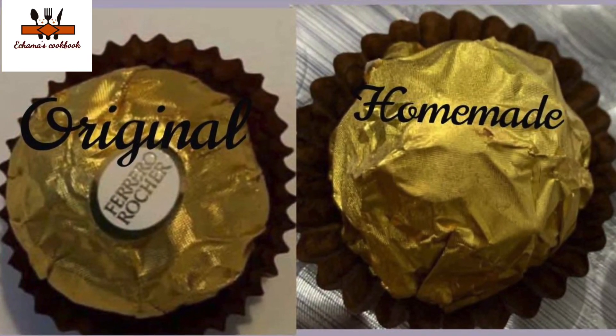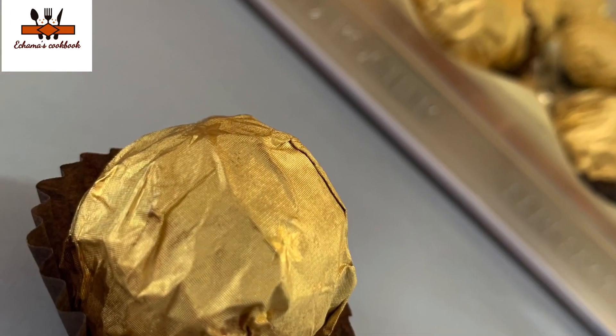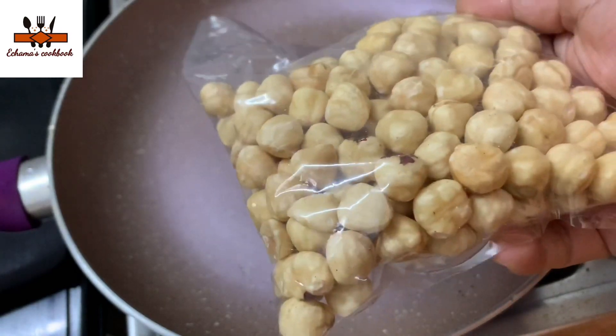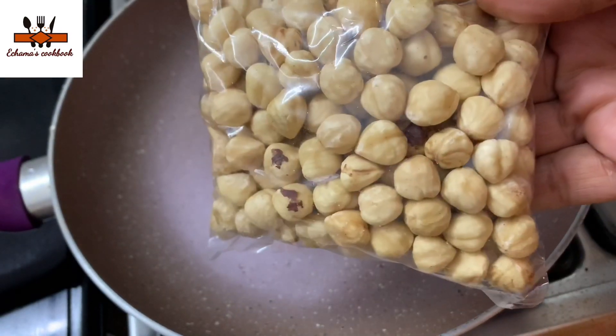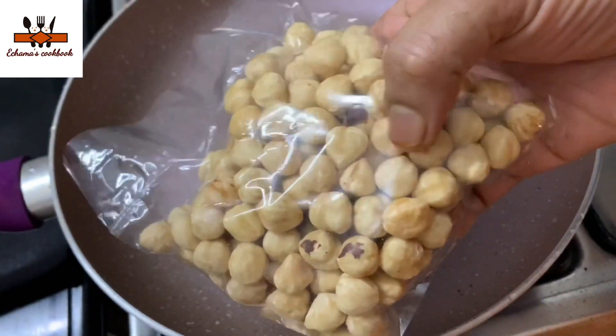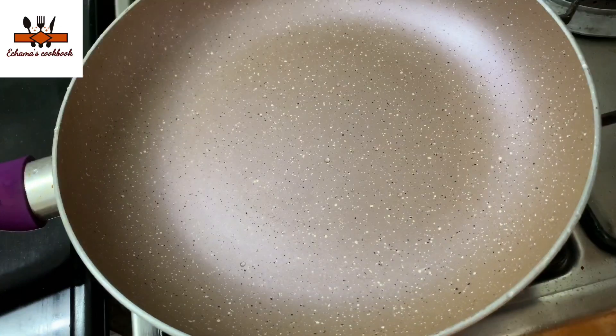We have all the materials available in the market. I have a little hazelnut. It will be roasted in the market, but it will be a bit crunchy.